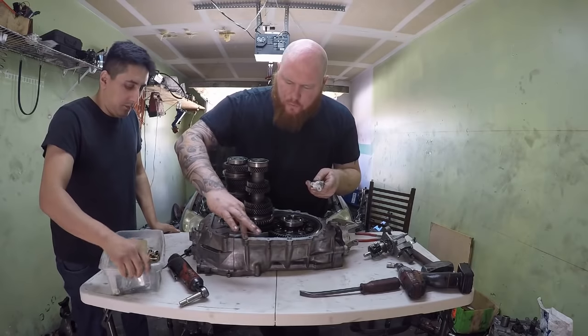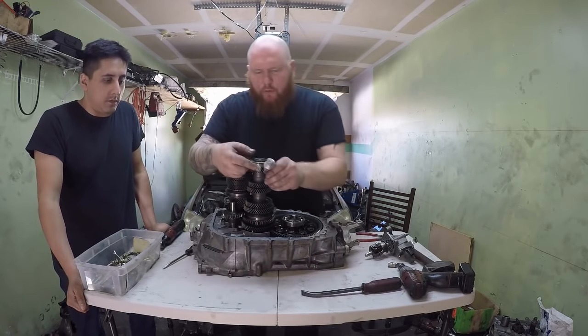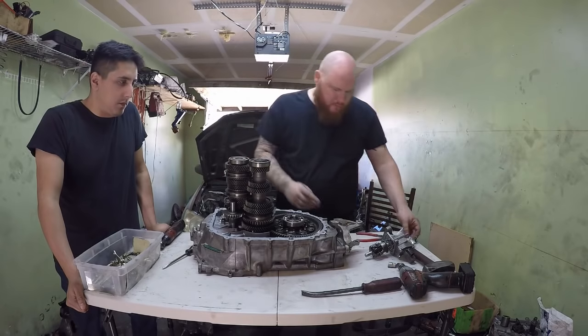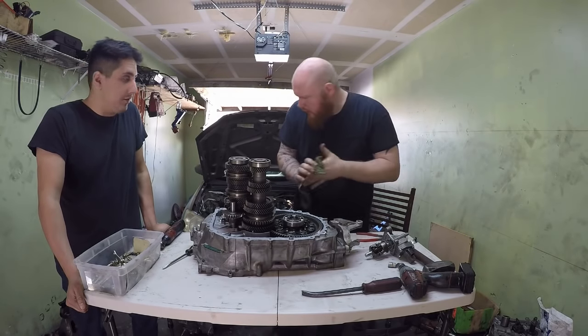Hopefully the six-speed gear set holds up. Even with a two-wheel drive they tend to break gears pretty easily on these transmissions. These K-Series motors have a lot of horsepower and torque. I think we're ready.